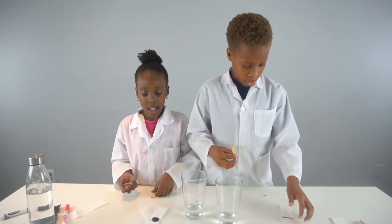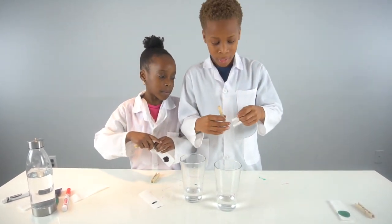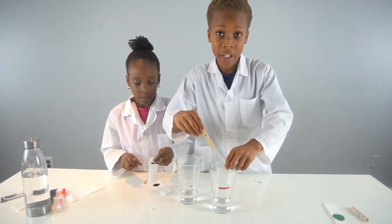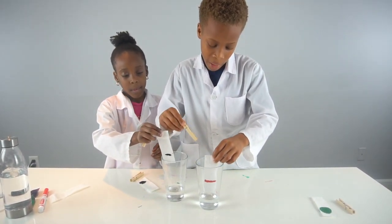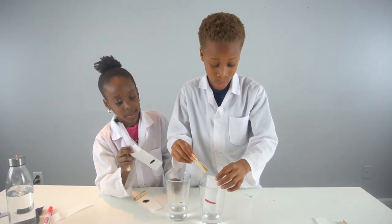Now we're gonna get our clothespins and our paper towels with the colors on them and put them in, but make sure the tip touches the water just a little bit. Then the color is gonna reveal its true colors.